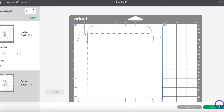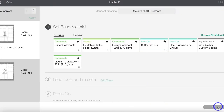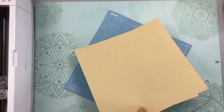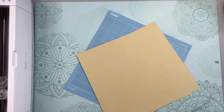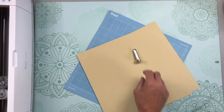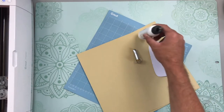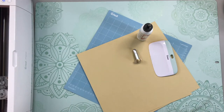You'll see the two layers. Go ahead and click continue. Select your material. I am using medium cardstock for this tutorial; however, if I were gifting a card that I'm going to be putting in this box, I would probably use heavier cardstock. To make these boxes, you're going to need a green standard grip or blue light grip cutting mat, your cardstock, a scoring wheel or stylus, your Cricut scraper, and some glue or adhesive.